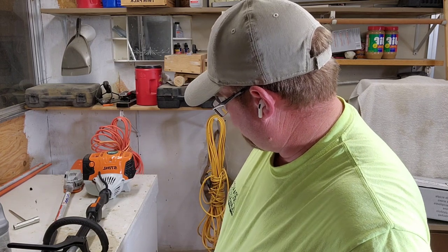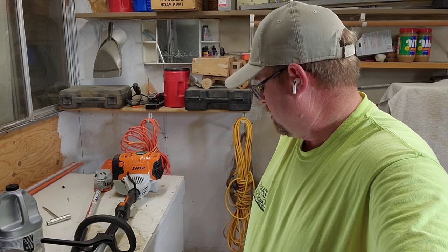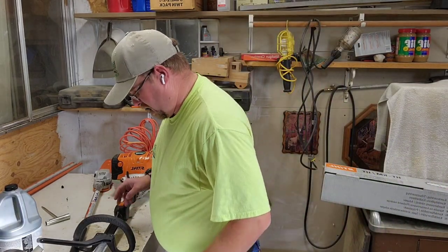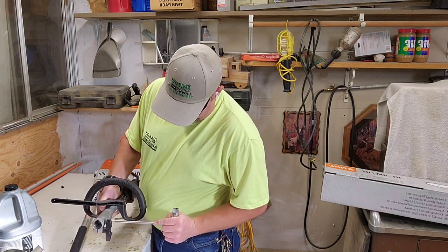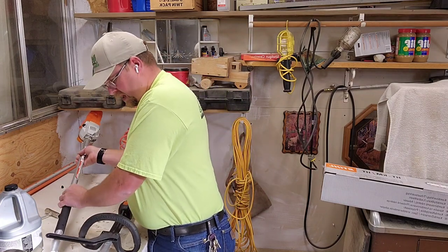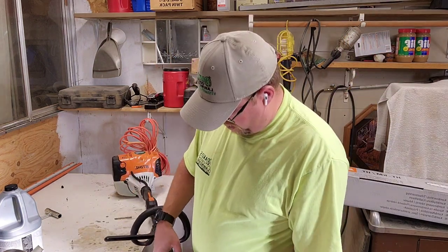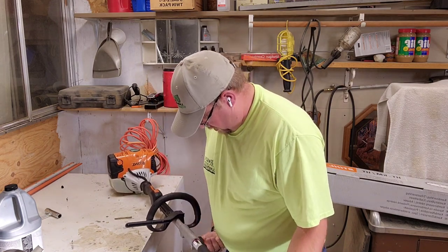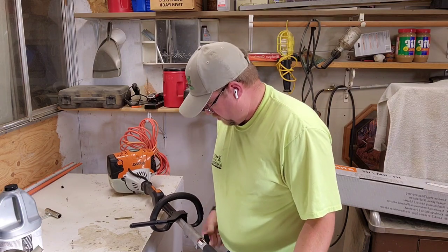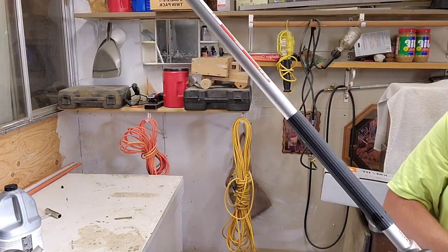You seasoned pros who've had one of these for a while, let me know in the comments. From what I can tell, this is pretty much idiot proof. I went ahead and tried to flip this around but nope, it just goes on one way, and that is it. I'm going to go ahead and put this thing back on the way it was, work it down, get it tightened up. Don't over-tighten it.